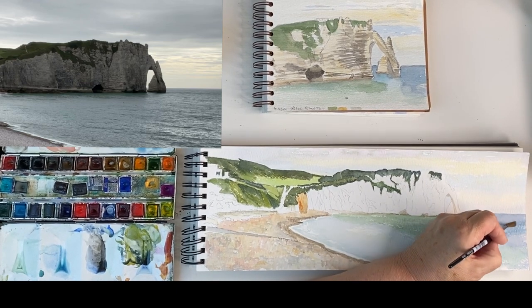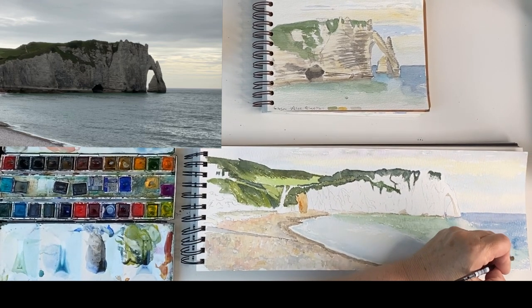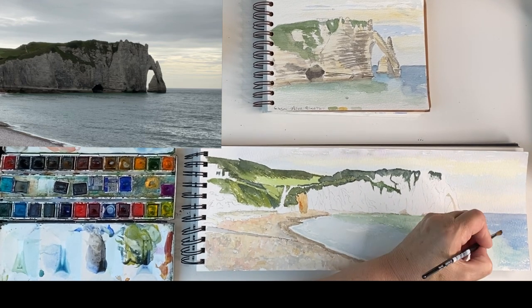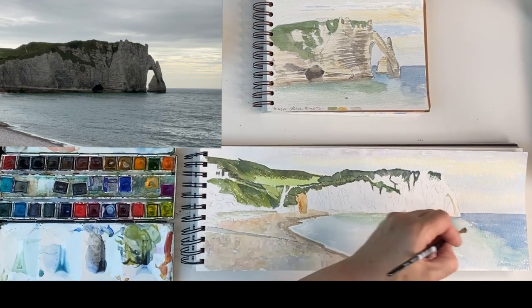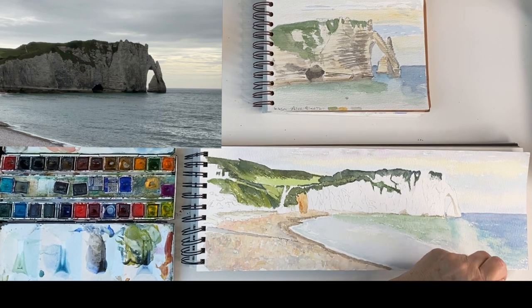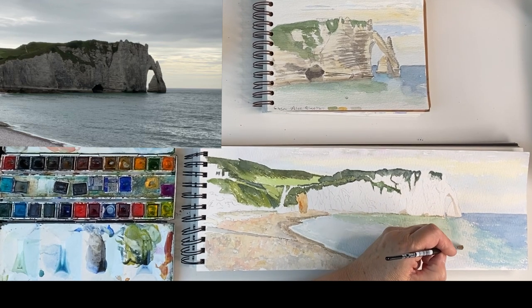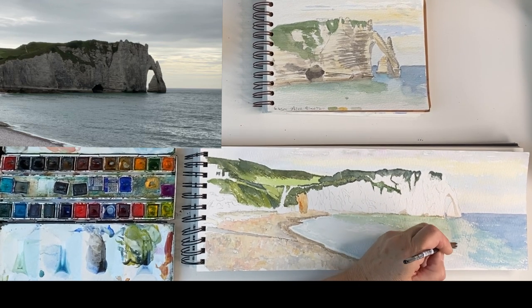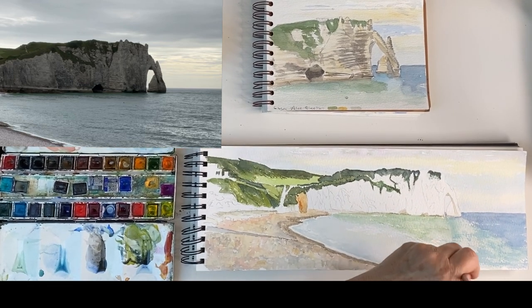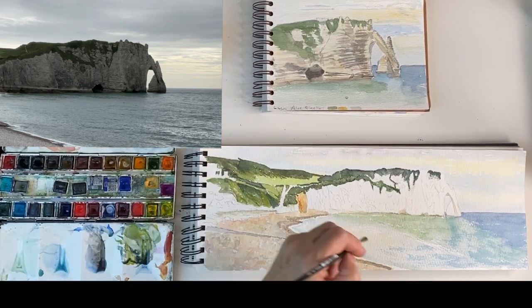Just putting it on — not covering everywhere, allowing the tooth of the paper and the previous layer to shine through, going in very gently with sideways strokes. This gives the pattern of the water, and then coming forward that pattern continues to the beach — it must be the wind whipping around the corner. Not adding any more water, just a little bit of paint on the brush as I go, reloading about every four strokes.